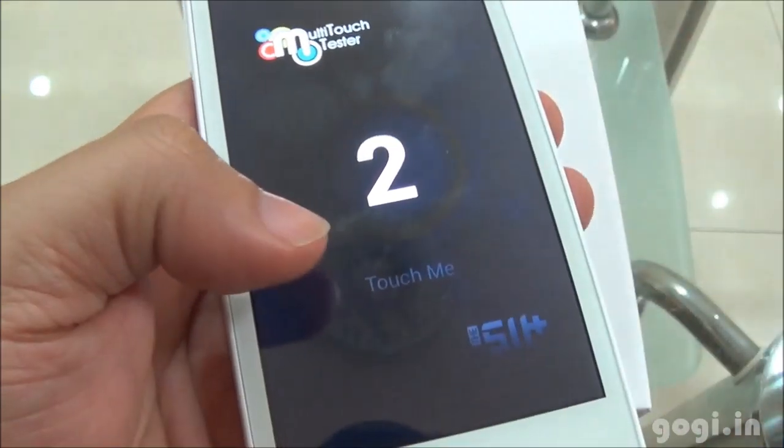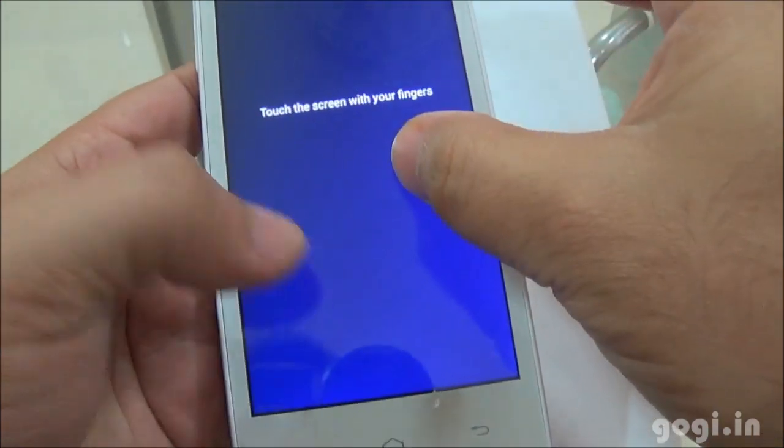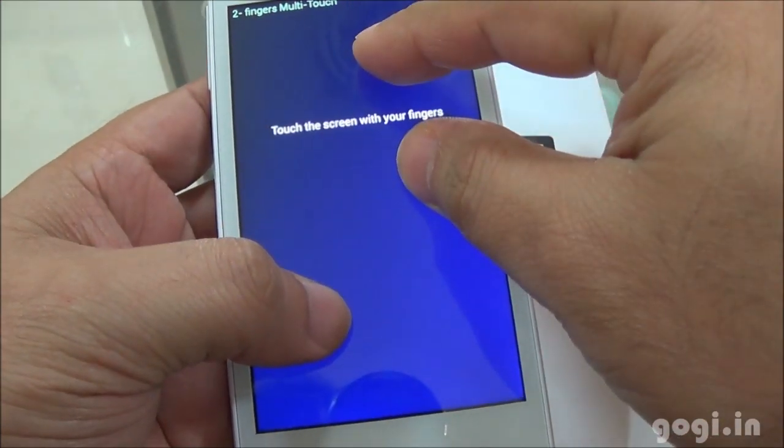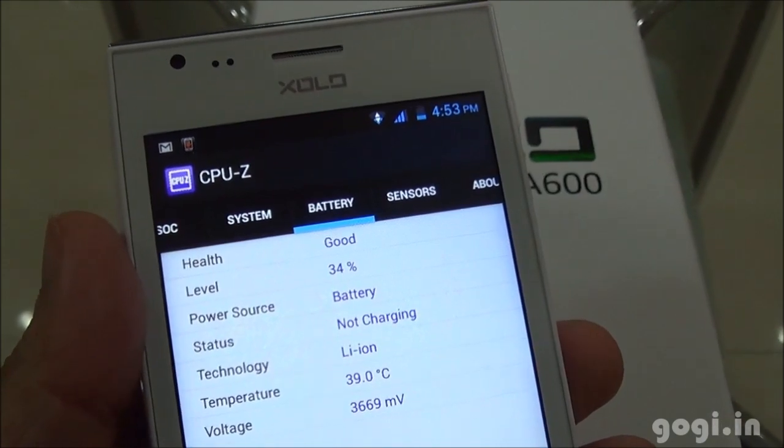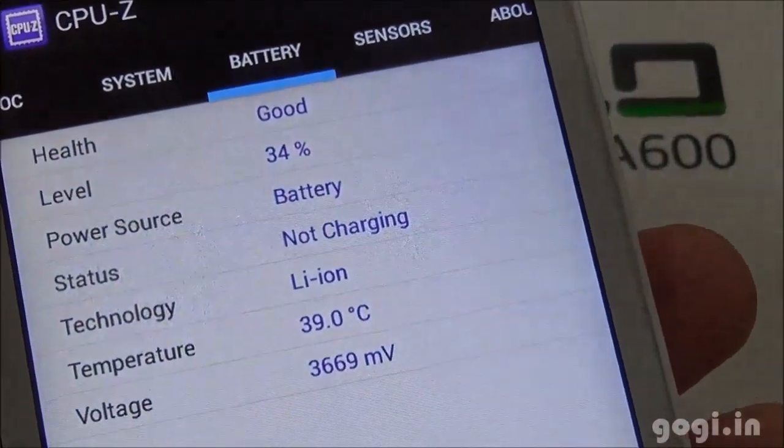This handset supports 2-point multi-touch. After 20 minutes of running these benchmark apps, the battery level dropped by 10% and the temperature rose to 39 degrees.